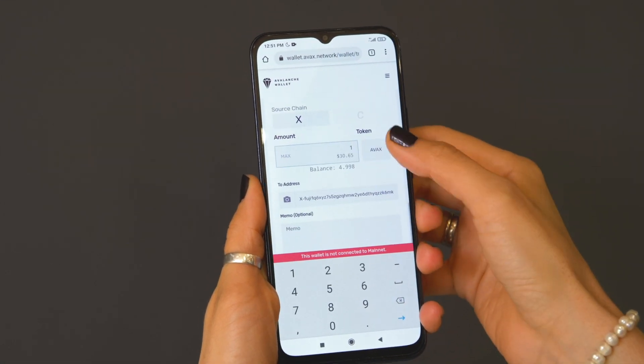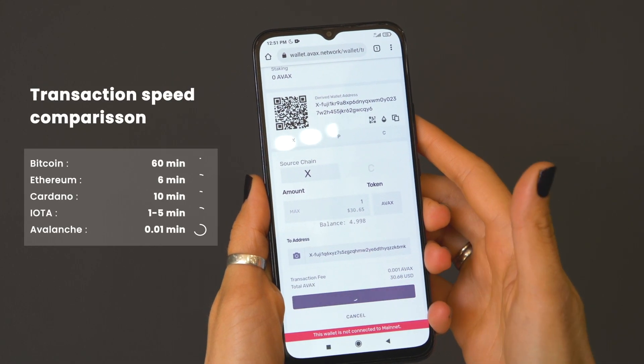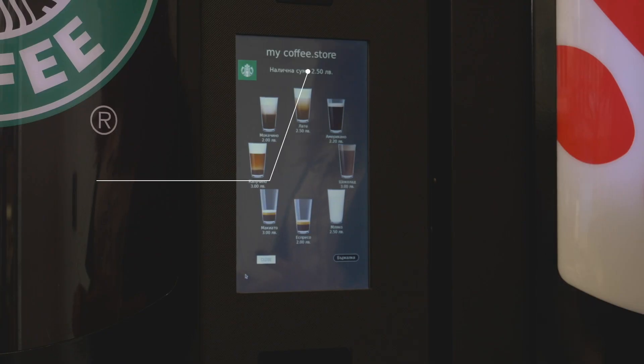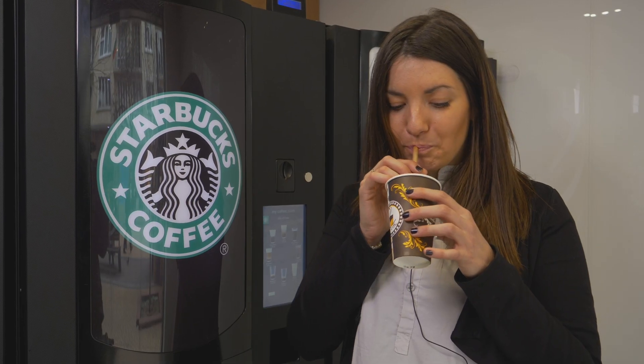Enter the amount of Avax requested for the drink of your choice, then hit Confirm and then Send Transaction. In just a second, the transaction is confirmed and the machine displays your balance. Now, select your drink and enjoy it. It will activate the liquid.